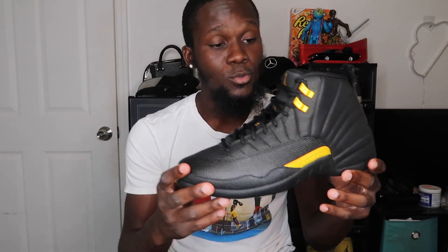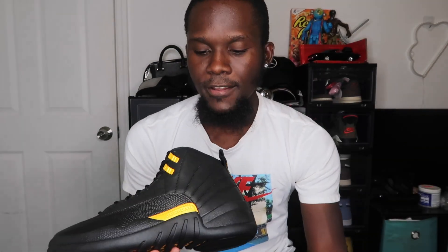This one looks pretty nice — that all-black look with the hits of taxi yellow really stands out. The upper is in a nubuck material all around the shoe. I'm not sure if you can tell by the video, but that nubuck material is noticeable throughout the entire upper.